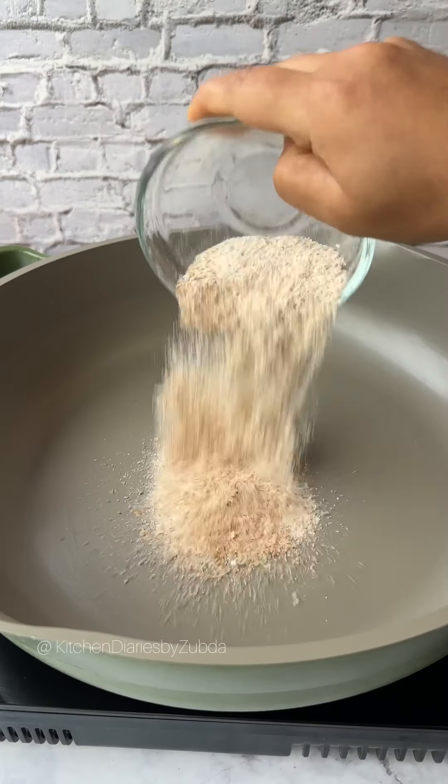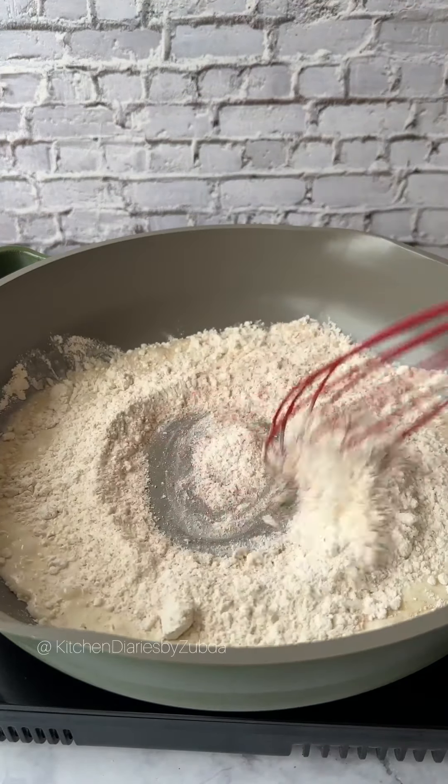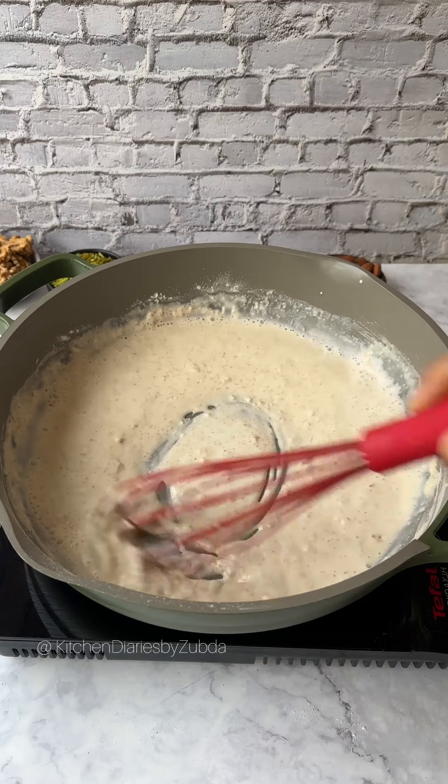Add wheat and plain flour, and gradually pour in milk while whisking. Pour in the milk and bring it to a boil, stirring occasionally to prevent sticking.